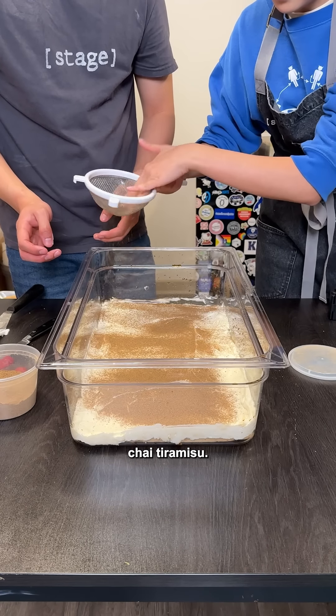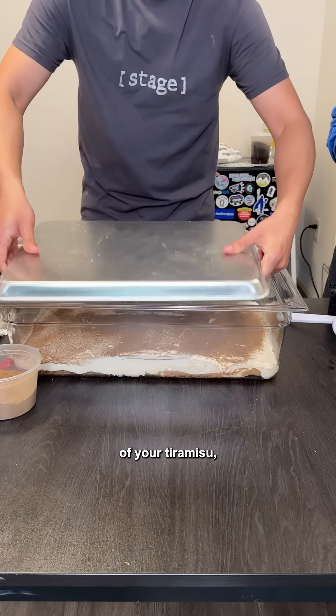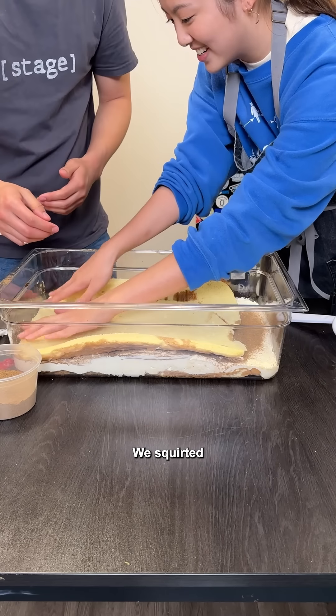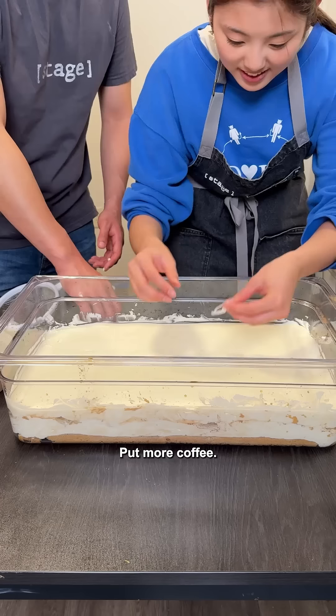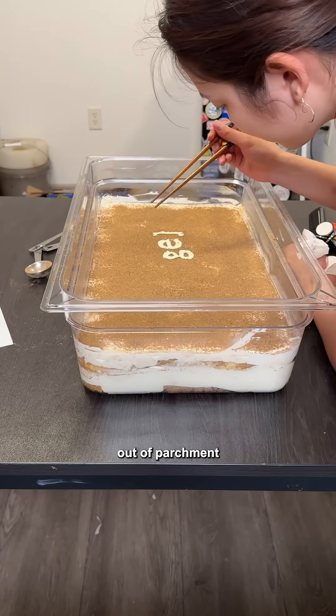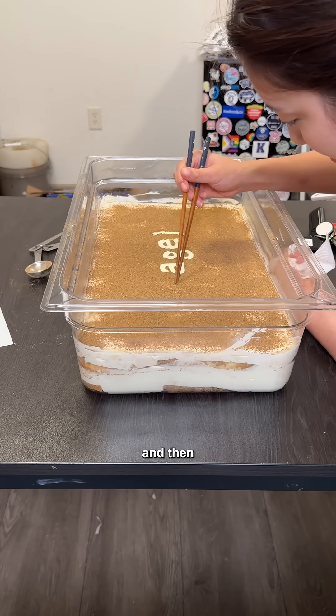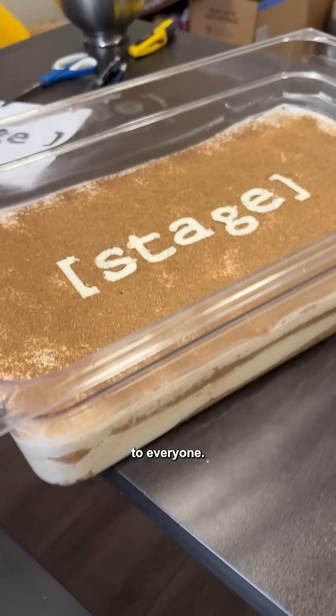Because this is a dirty chai tiramisu — you can also use cocoa powder if you're basic like that. You can keep your flavors of your tiramisu drawer classic. We squirted some more coffee soak onto the sponge and then put it in the mold, put more coffee, more cream. And then my arts and crafts project for the day was cutting out this logo out of parchment paper, dusting more chai on top, and then peeling it off. I don't know why I didn't think that would work, but it is so satisfying, and I can't wait to serve this to everyone.